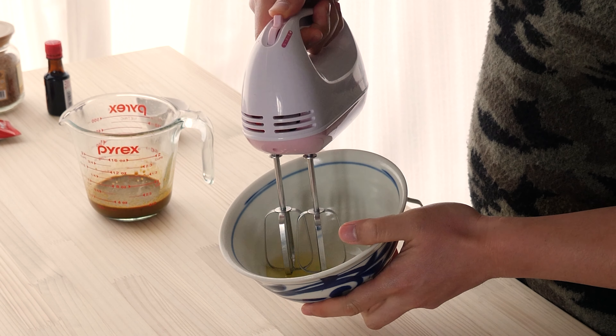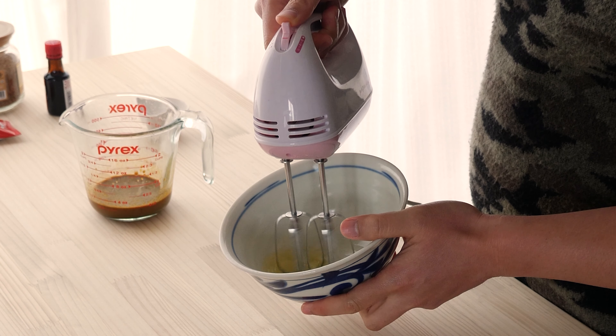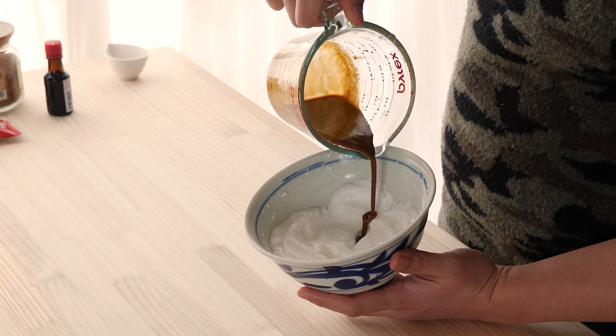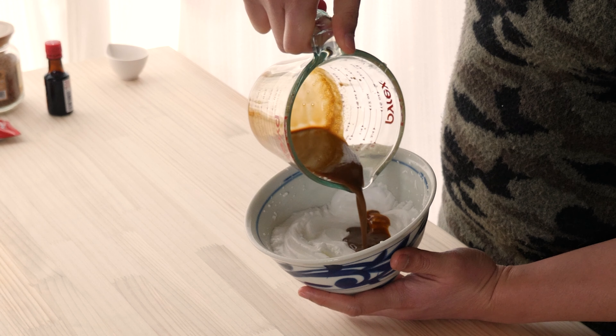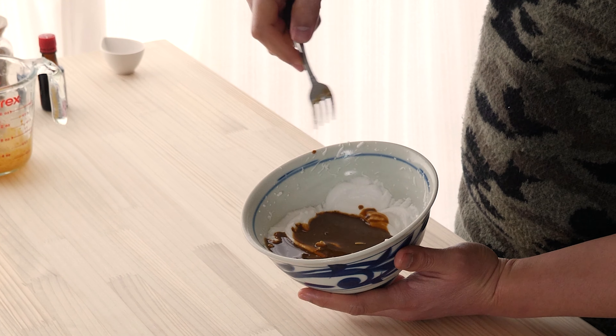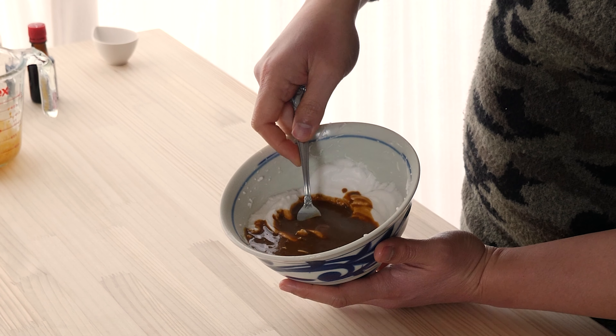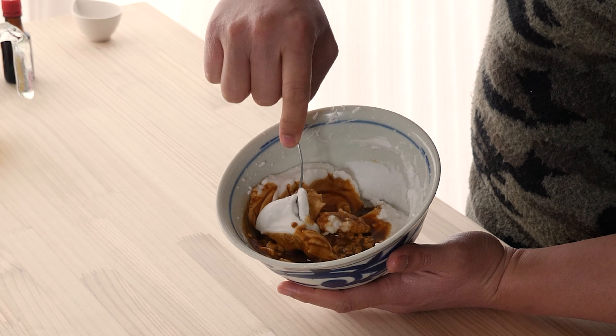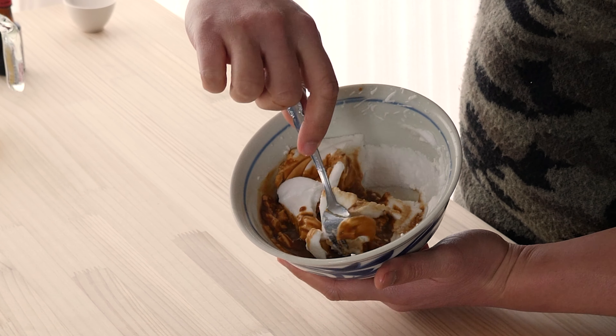One egg white and a hand mixer. Now we're going to very carefully combine our coffee concentrate in with that meringue and fold everything together very gently, just working carefully to combine everything without rupturing those micro air bubbles.